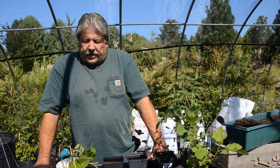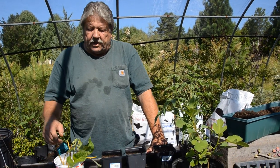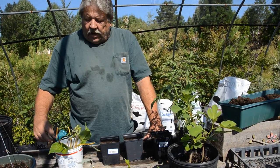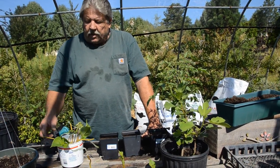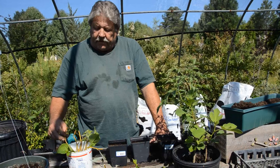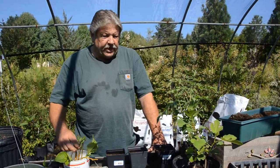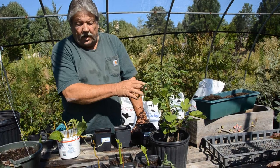This morning early I took some cuttings. We did some hydrangea, some twisted or corkscrew willow — you notice how the limbs grow, they're all crooked, they're beautiful — some forsythia, and we'll even do some vegetable plants.